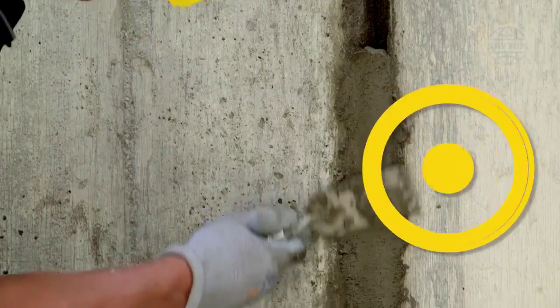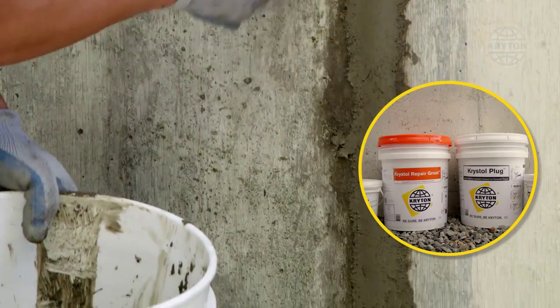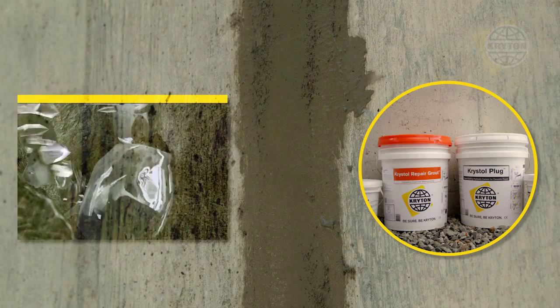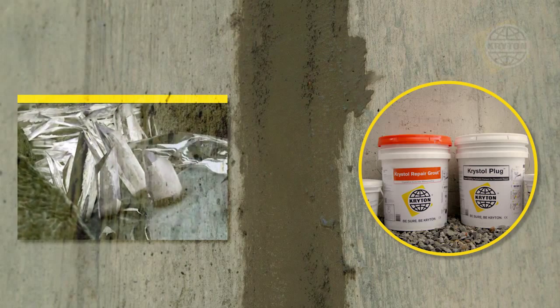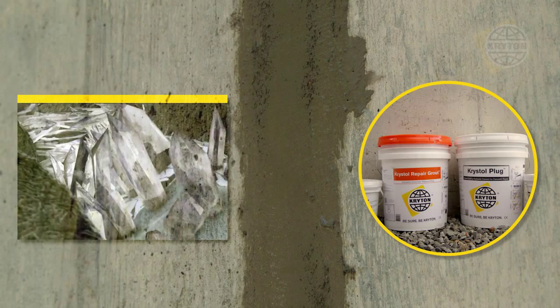Only Crichton's crystalline waterproofing technology, Crystal, can achieve a permanently waterproof repair. When exposed to water, Crystal chemicals react with cement particles and grow millions of needle-shaped crystals. These crystals fill capillary pores, cracks, and joints in the concrete to block the passage of water.